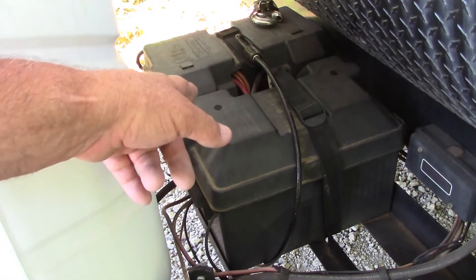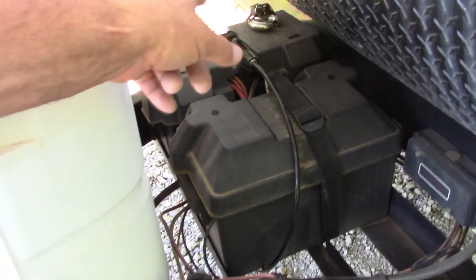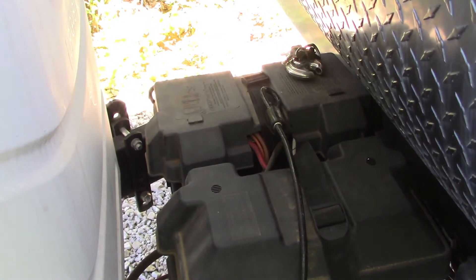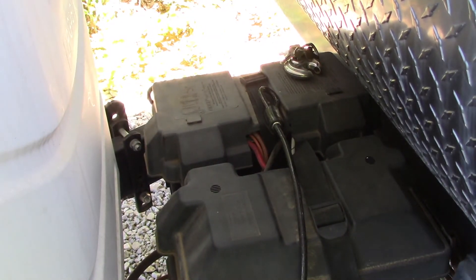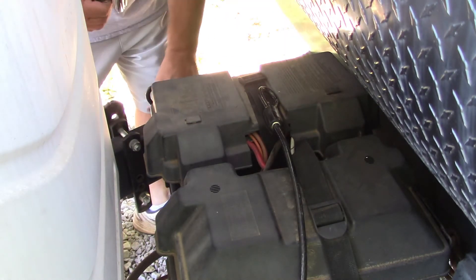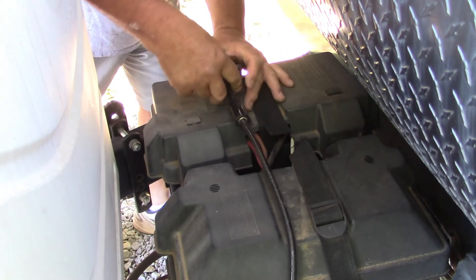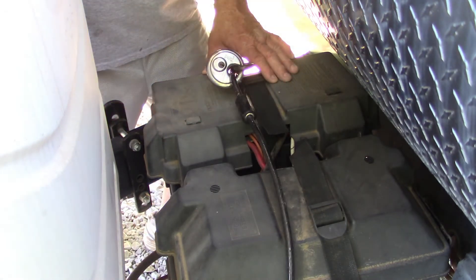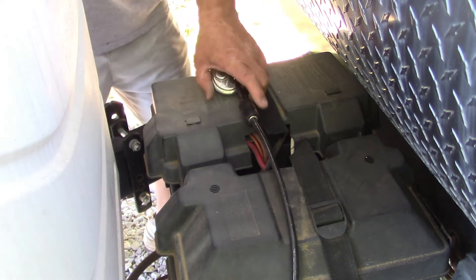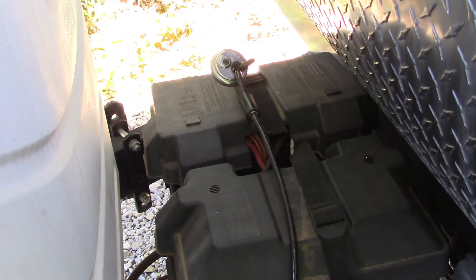I've got both covers on, all secured, each one strapped on real good. Next I put a cable lock on there — I do that because you never know when someone might steal your stuff. I've got a big cable and a big lock on it. Now we're all hooked up, we're ready, we're locked up.